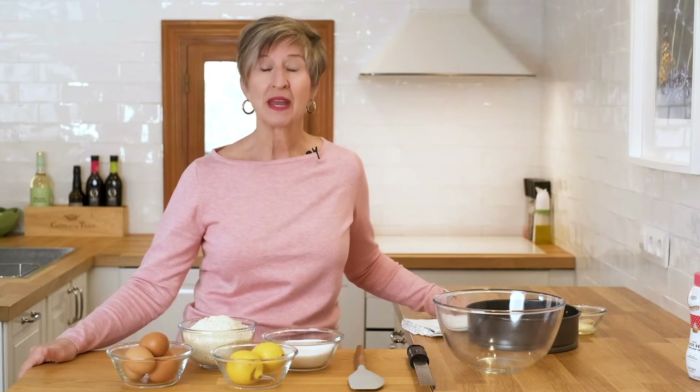Hola! Welcome back to my Spanish kitchen. This is where I have all kinds of fun making super tasty dishes based on Spain's incredibly healthy Mediterranean diet.